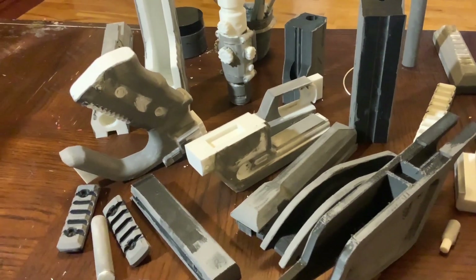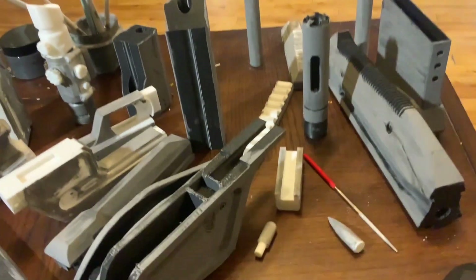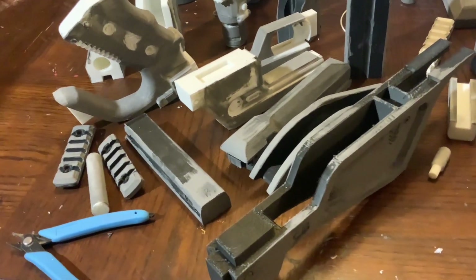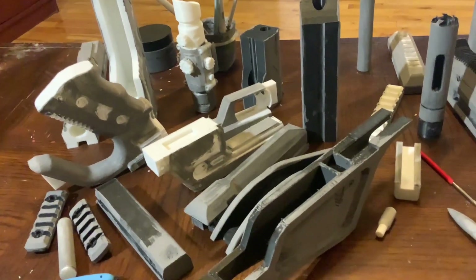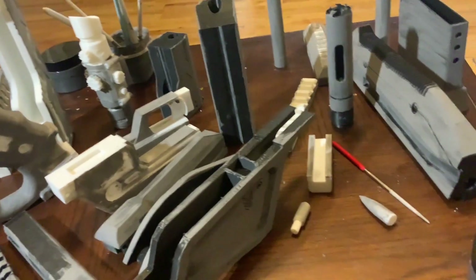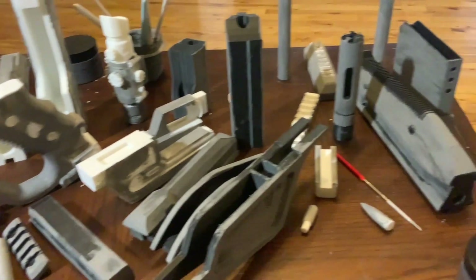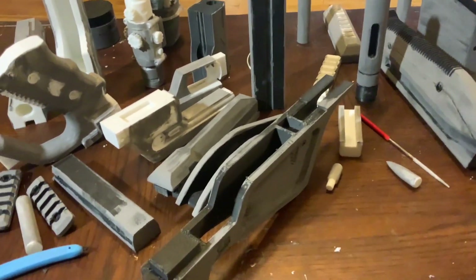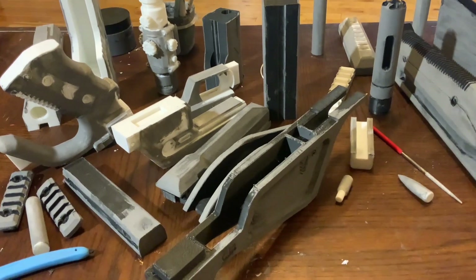Just a quick update on my Halo Infinite Battle Rifle. I have all the pieces painted. I'm not sure how long that took - I watched a 42-minute episode of Walking Dead and it didn't take the whole thing, so maybe 30 minutes. A lot of painting, a lot of surface area. Now it's time to start sanding.